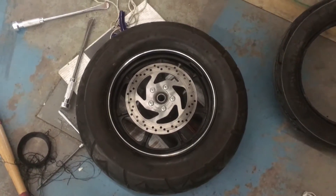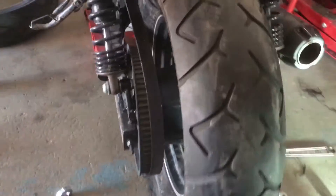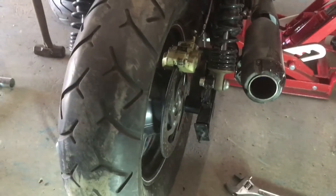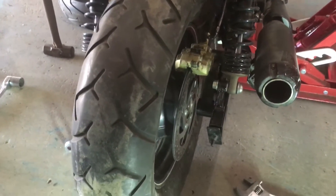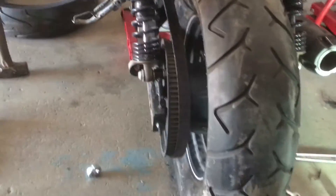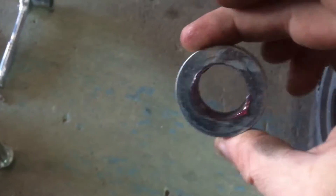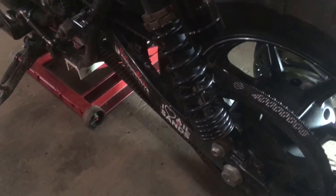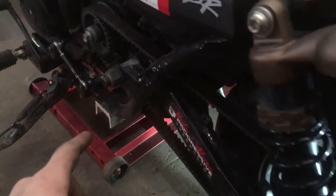We got the tire mounted and kind of in place. There was already a question on a Facebook group — does it fit? Yes, barely, but it does fit. One thing I like to do whenever I have an axle out is grease it. There's a thin film of grease on the axle as well as on the insides of the inserts. Lubrication is good.